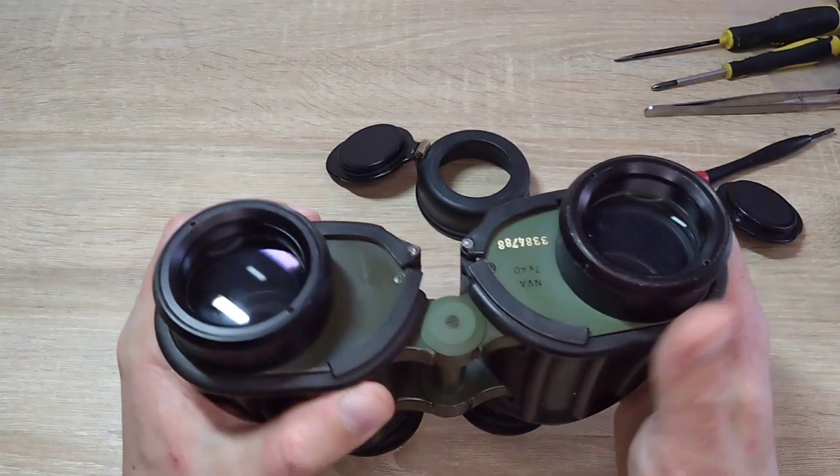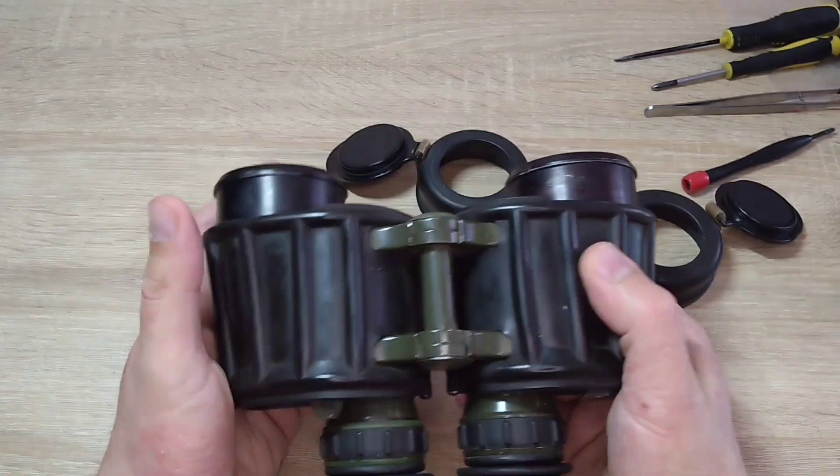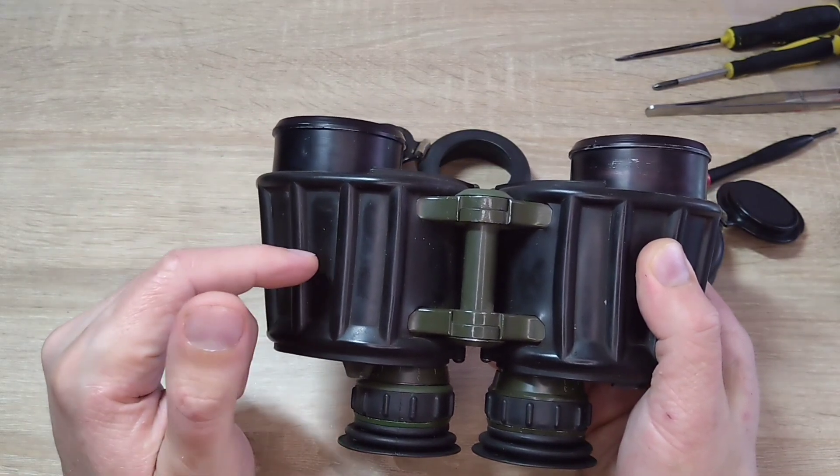In general, these binoculars are considered to be very high quality. The price for them, on average, if they are in very good condition, can range from $200 to $300.